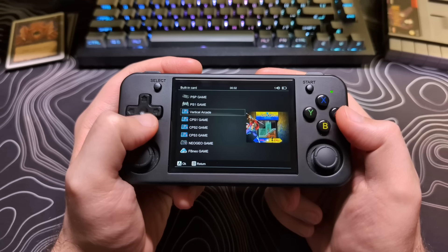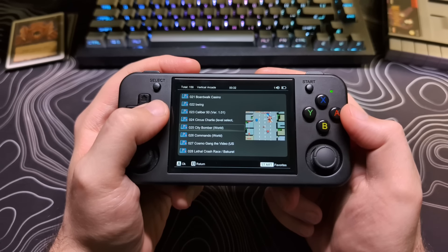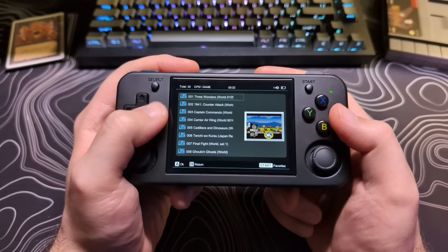The library of games that come with this device is not bad. If you are someone who does not have your own collection of ROMs, then this could be a good place to start. It does not come with any N64 games, and those will need to be added separately.